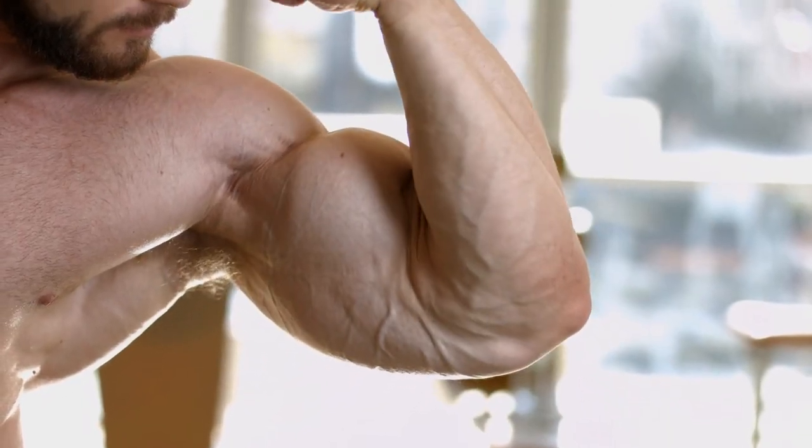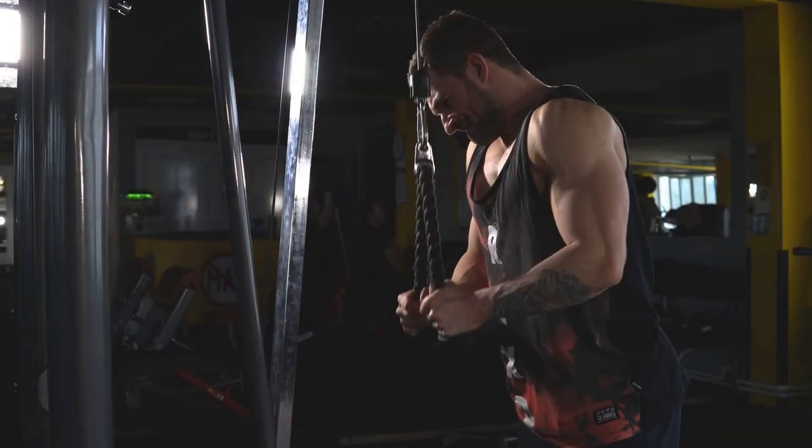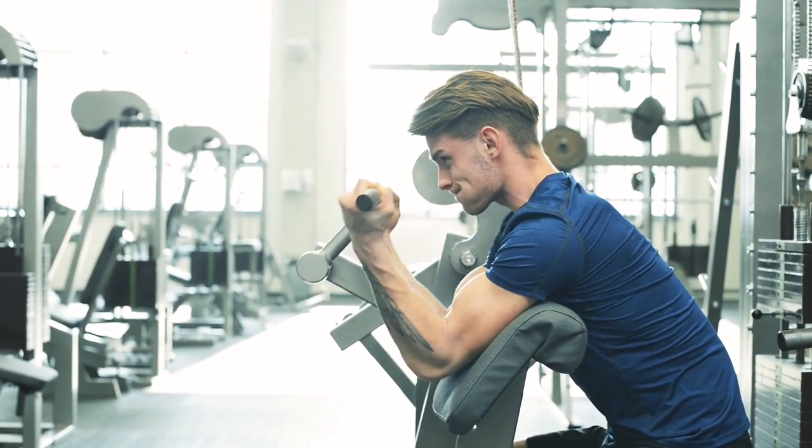Bigger biceps and triceps are frequently on the list of lifters seeking to bulk up. While having large arms may not indicate how much you can lift, they can certainly help you in heavy pushing and pulling actions. What exactly is the best bulking arm workout?